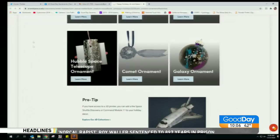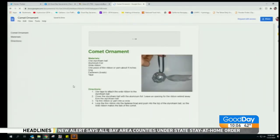Pro-tip: if you have a 3D printer, they have a module you can download to print one. A Hubble could print that — pretty cool.